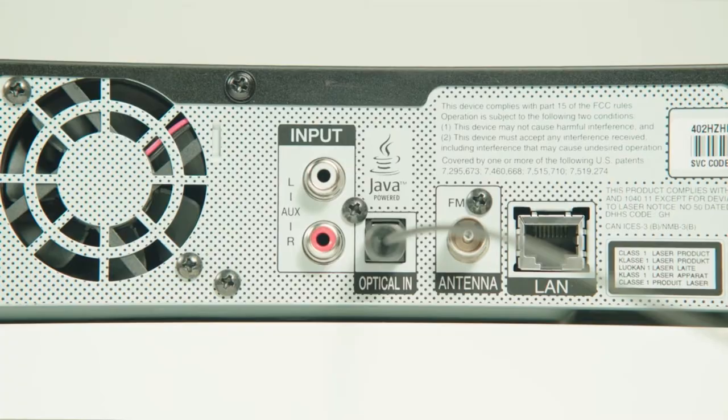Next, look for an available digital optical input on the back of your sound device. Optical audio sends a sound signal as a series of light pulses, so do your best to not bend the cable or it won't work properly.